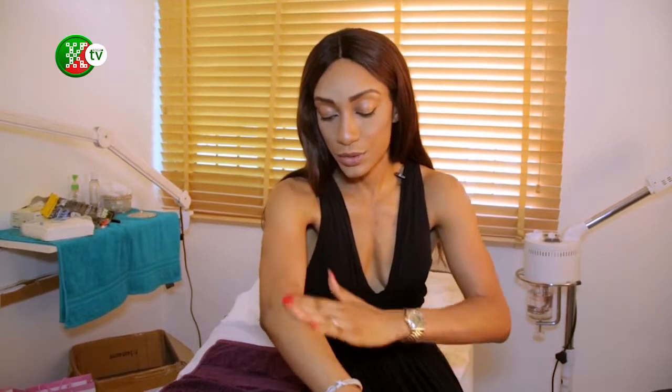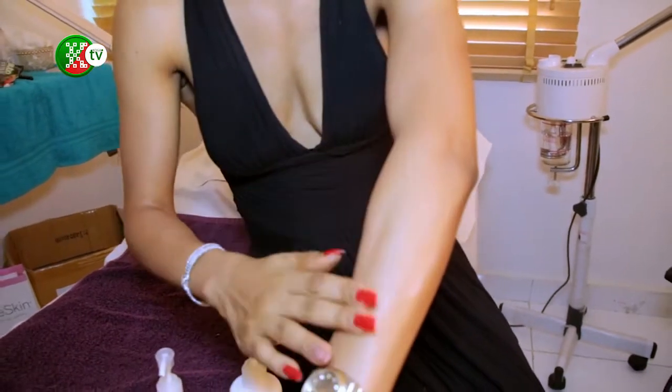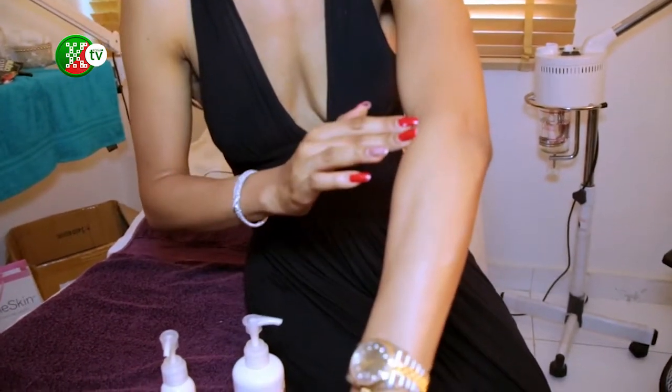You don't want to rub everything in — you don't want to do this. If you rub it all in, it's almost like you didn't put anything on your skin. But when you pat it on properly, you can see that it's moisturized and soft with no white finish.